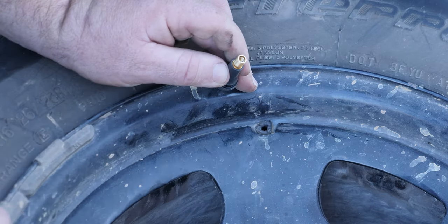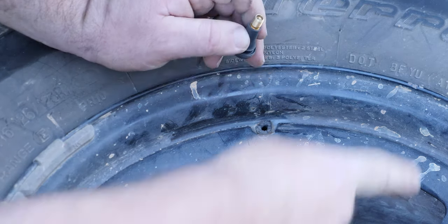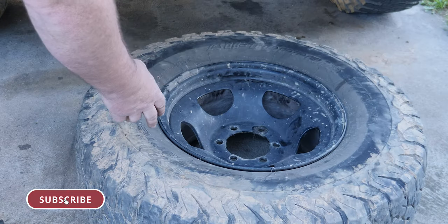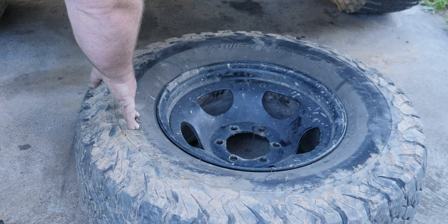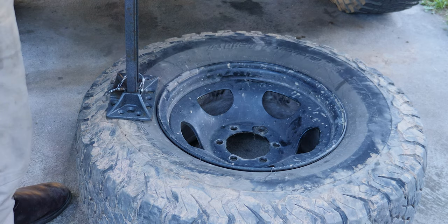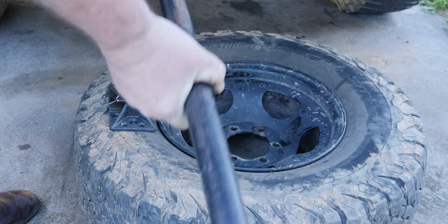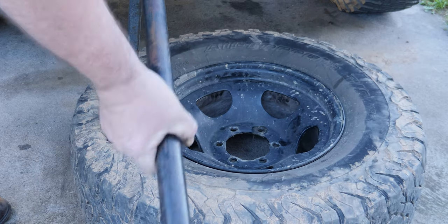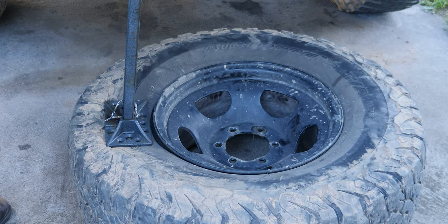So once it's out, put it aside — not in the mud — and then, once the tyre's deflated, we can break the bead, and I'll show you how to do that now. In order to break the bead away from the wheel, you need to push on the sidewall. Don't run over it with the car — use a jack. I'm going to use a high-lift jack, though you can use a standard jack or hydraulic jack, whatever you have around. Use the weight of the car to push down.